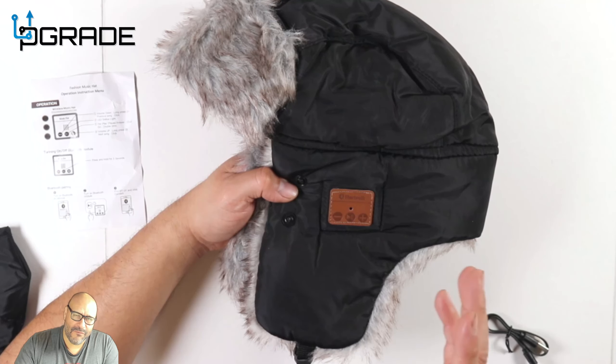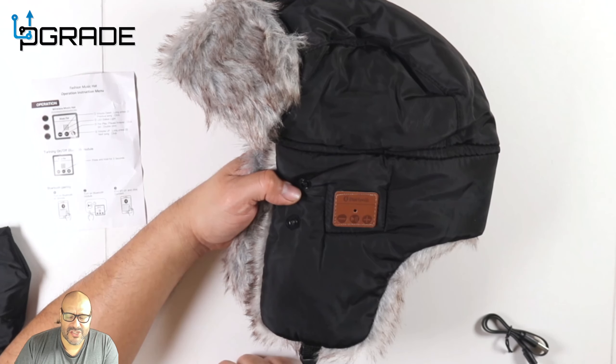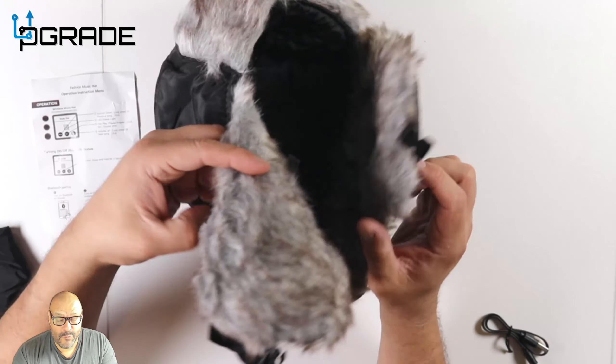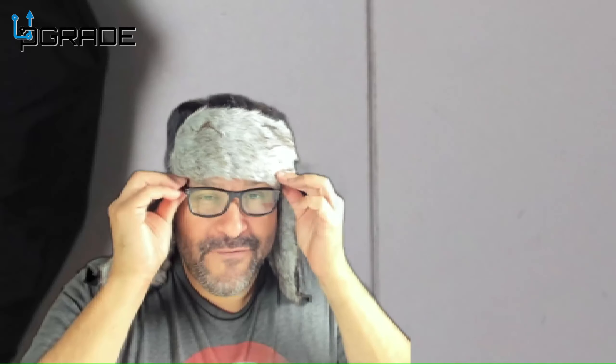To set it up, it's very simple — once you hit power on it starts pairing with whatever is around the area. You'll see it in the system, set it up on your phone, and that's pretty much it for the hat itself. I'm really liking it — it's really comfortable and fits really well.